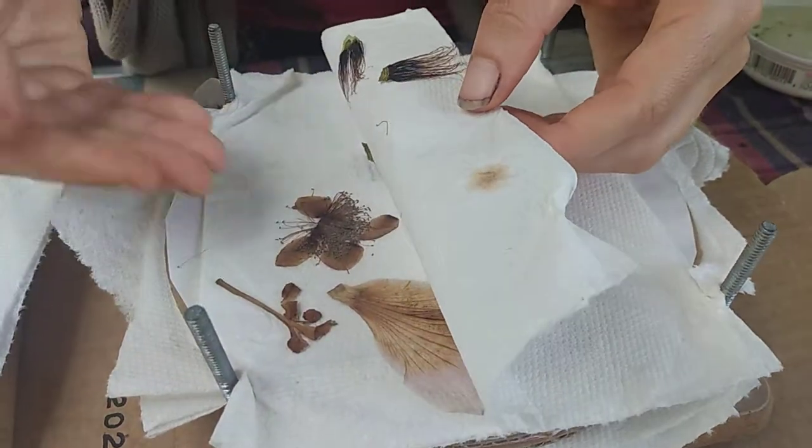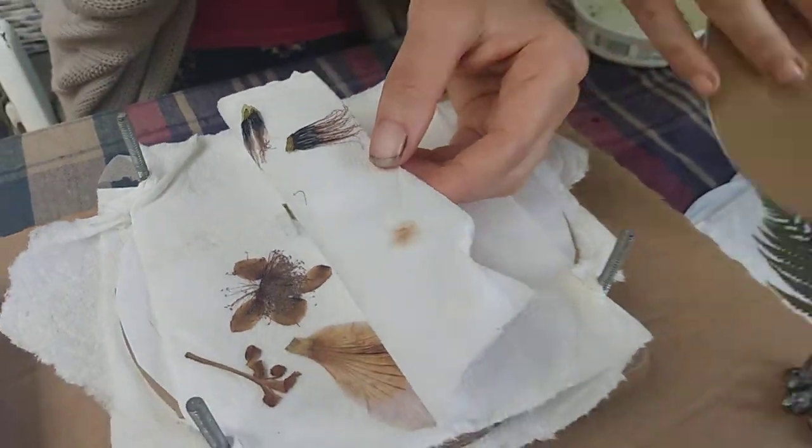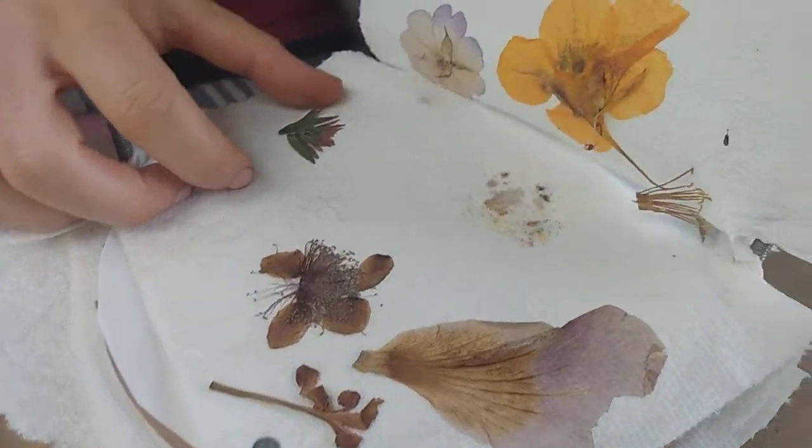You want to get the moisture out of the plants as quickly as possible and it just kind of helps wick it away. So it's paper towel on bottom, paper towel on top, and then a piece of paper and one of these cardboard rams. I'm not sure there's a hard and fast rule — I've just done what works.